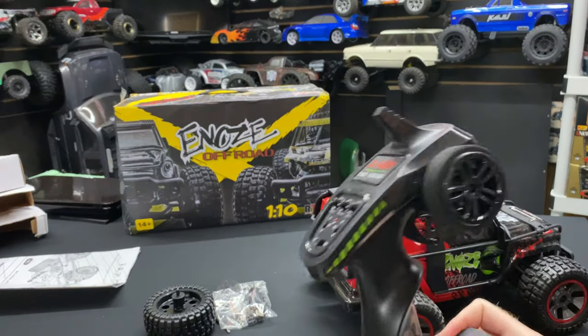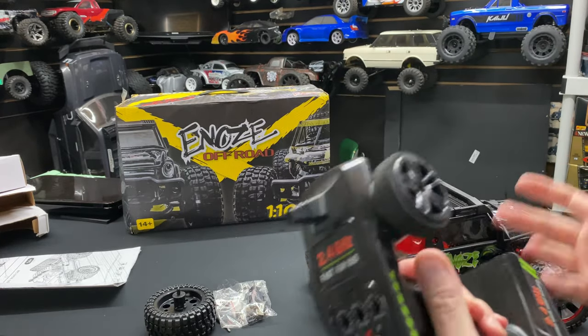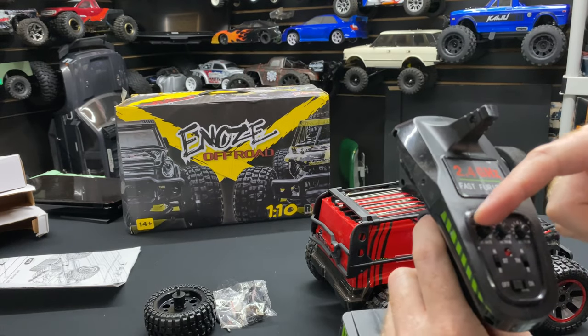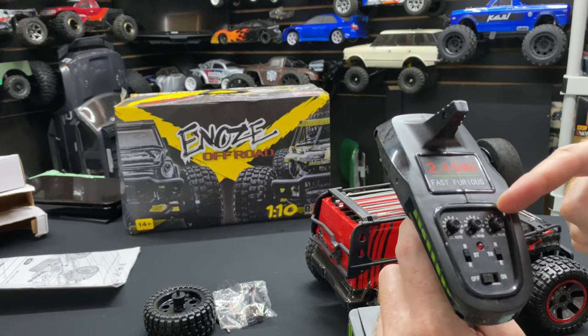Take a look at the radio itself. It feels not bad in the hand — nothing fancy, no thrills. But it at least has a steering dual rate, throttle trim, and steering trim.